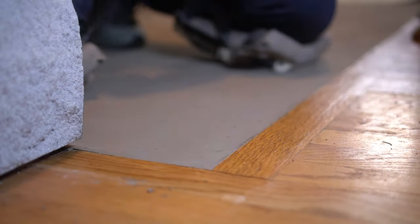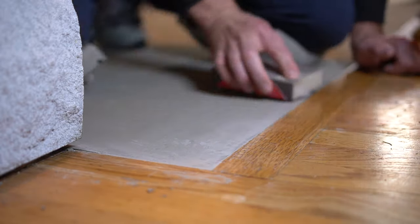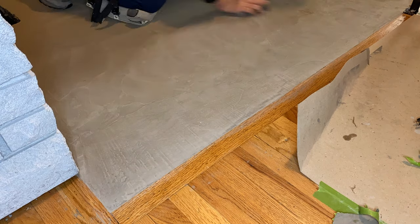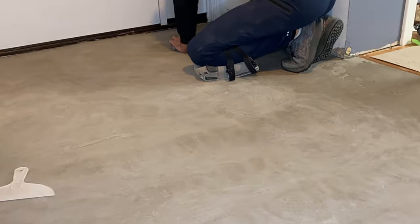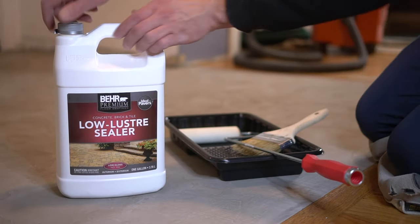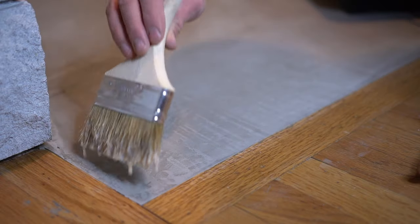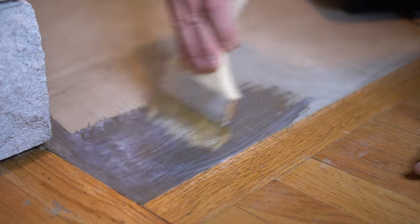After removing all the tape, I grab a sanding block with 320-grit sandpaper and start abrading the surface, especially that edge, for a perfect transition between the feather finish and the wood flooring. I go over the entire surface in a circular motion to ensure a very smooth finish and prevent any odd streaks. After sanding, vacuum up all those small particles. For the seal coat, we're using Bare Low Luster Sealer — it gives a semi-gloss look and works for interior and exterior purposes. I apply the finish with a chip brush, which evenly distributes the solution across the floor.